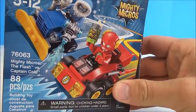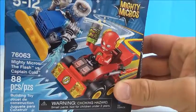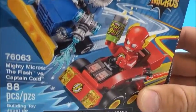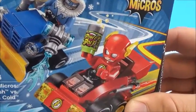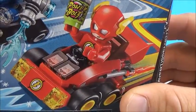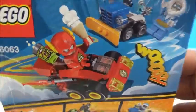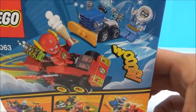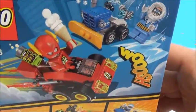This is LEGO set 76063, The Flash vs. Captain Cold. Look at Captain Cold trying to freeze the road while The Flash is drinking his energy drink, speeding along trying to get away from the evil Captain Cold. And on the back, The Flash has Captain Cold's snowball cone.